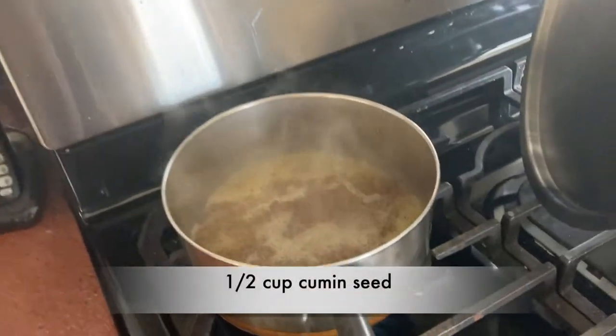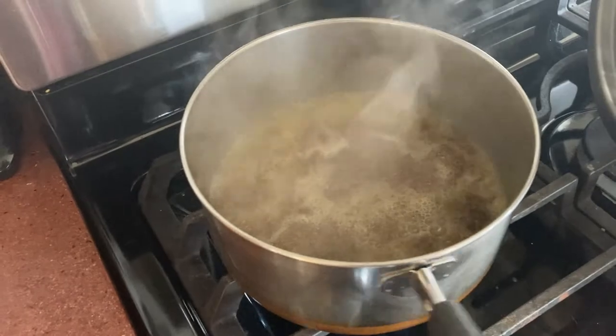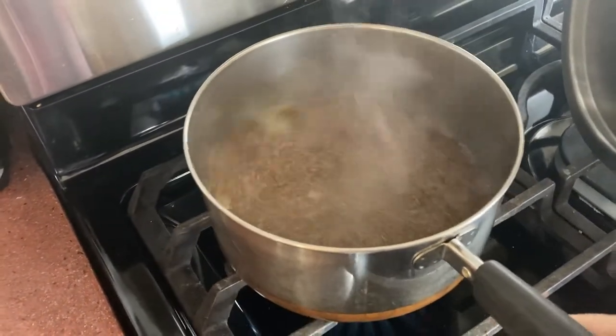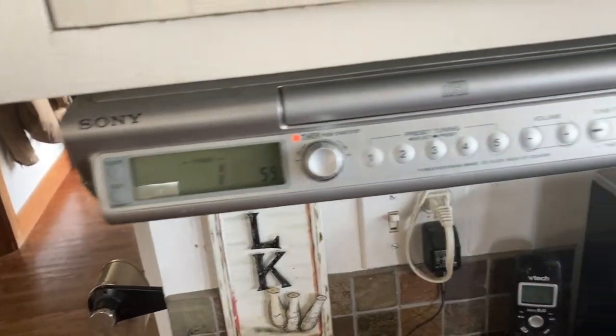It's a half cup of cumin for the eight gallons, and you bring it to a boil with water, then let it simmer for two minutes and strain it. It looks like an awful lot of cumin and I have no idea how it's going to be.